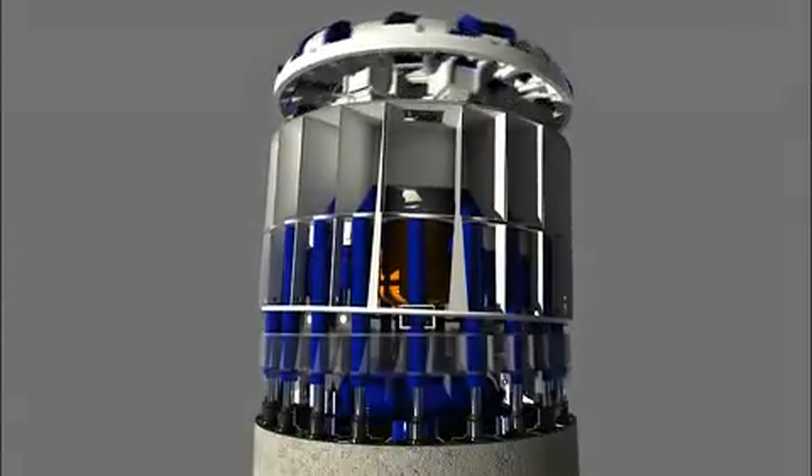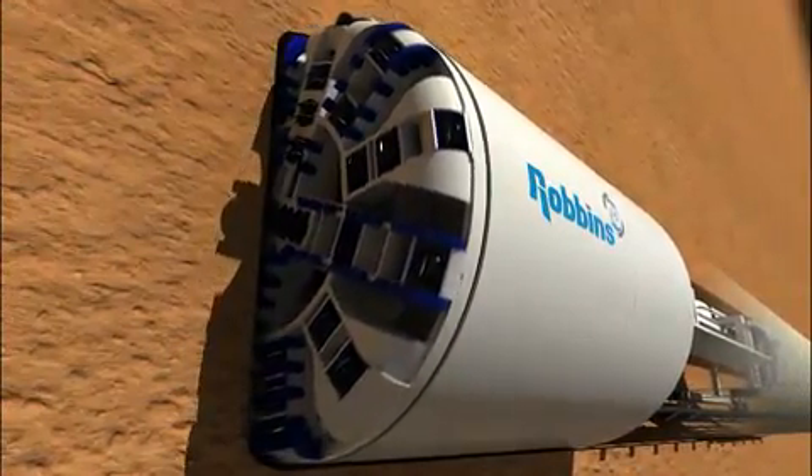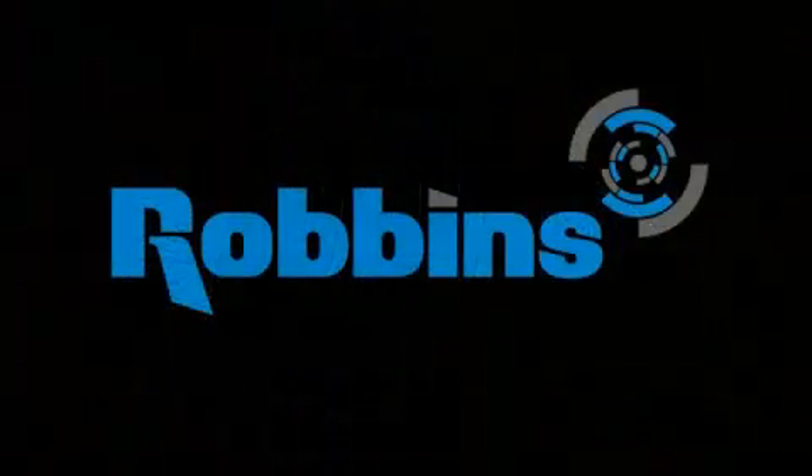Robbins' earth pressure balance machines maintain the highest quality standards in the industry, resulting in rugged machines that create the longest tunnels in any type of soft or mixed ground. Robbins — the most trusted name in tunneling.